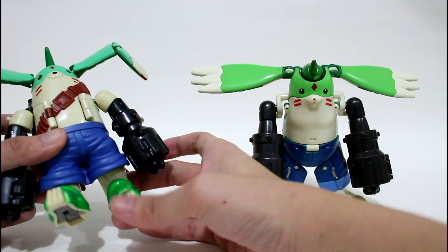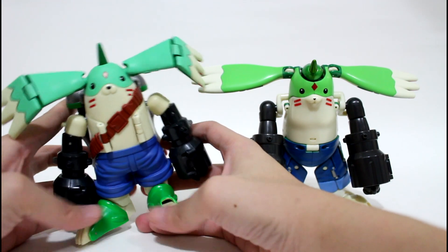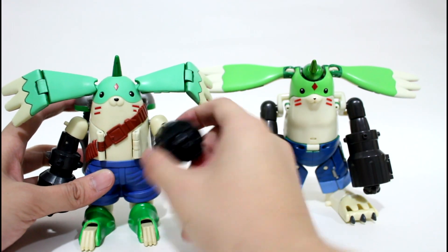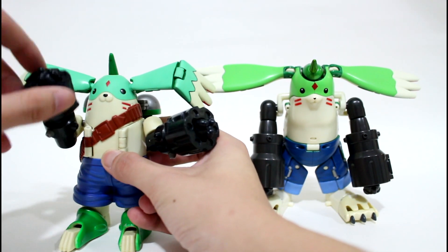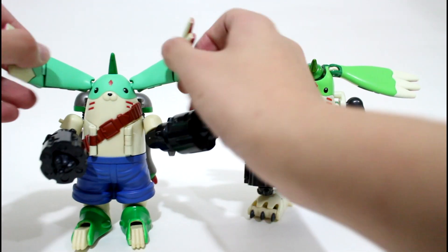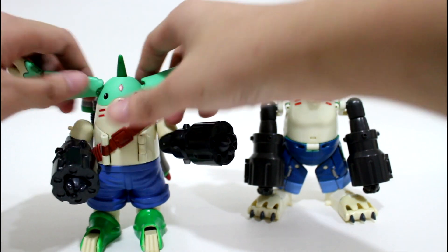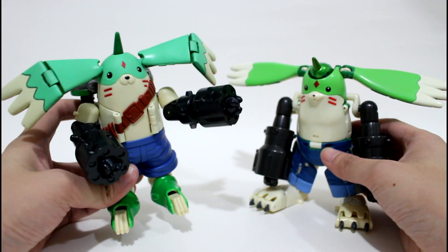For the US version, the movability is better. The foot can turn left to right, and the arm has two-stage movement — you can move it, turn it, and point it upward, downward, left, and right. The ear also has another joint, so you can rotate it. To summarize, the US version Gargomon has better overall movement.